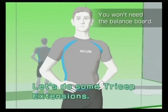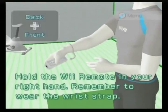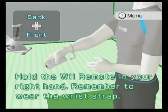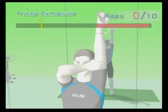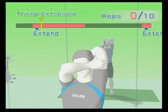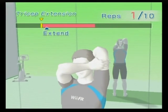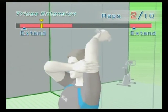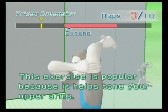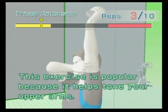Let's do some tricep extensions. Hold the Wii remote in your right hand — remember to wear the wrist strap. Down, up, down, up, down, up. This exercise is popular because it helps tone your upper arms.